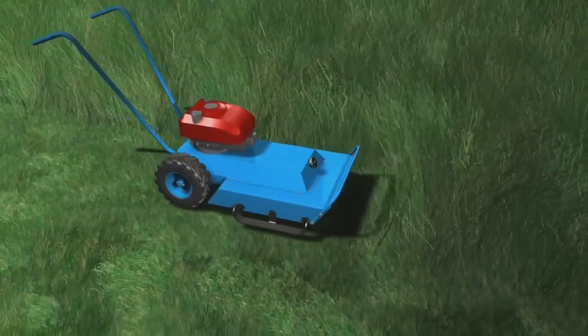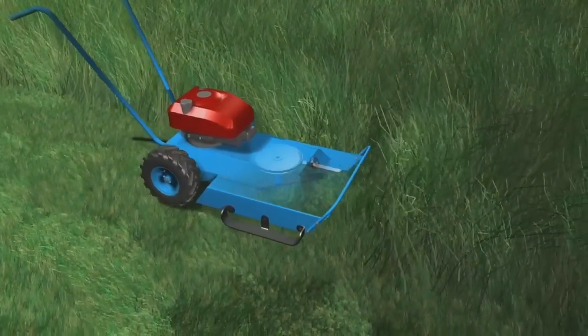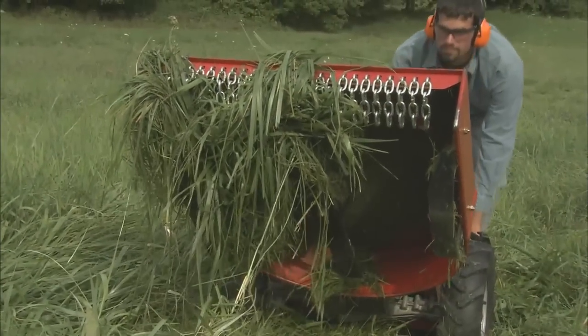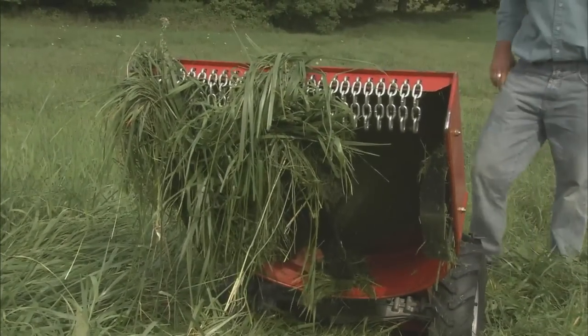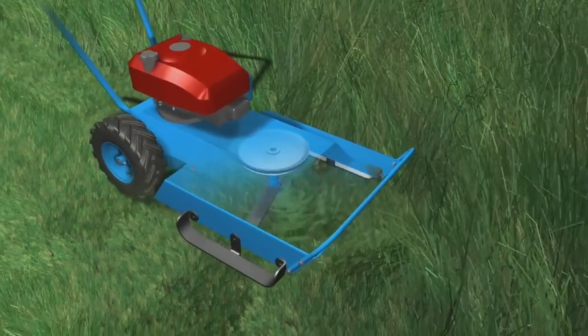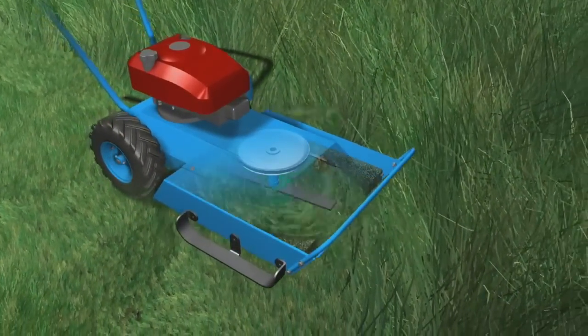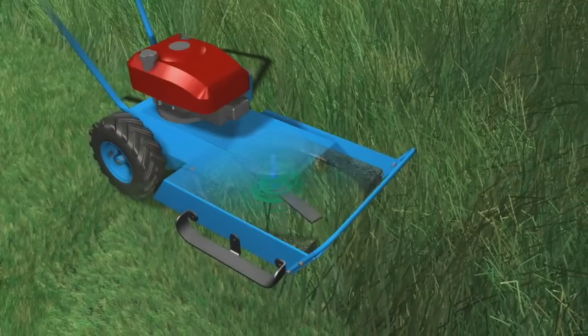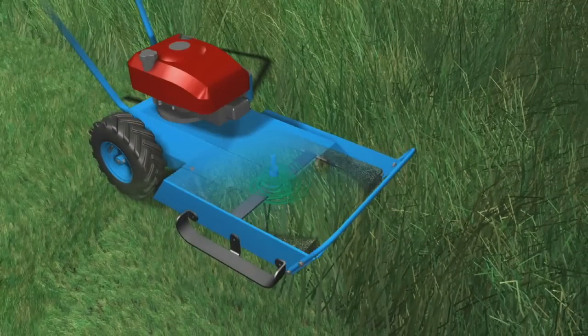Most brush mower decks look something like this. They're built close to the ground and have no side discharge. The problem with this design is that materials accumulate under the deck faster than they can be forced out. To make matters worse, most of these mowers have no way to prevent cut grass and weeds from wrapping around the blade spindle. This wrapping slows the blade down, allowing even more material to gather under the deck.